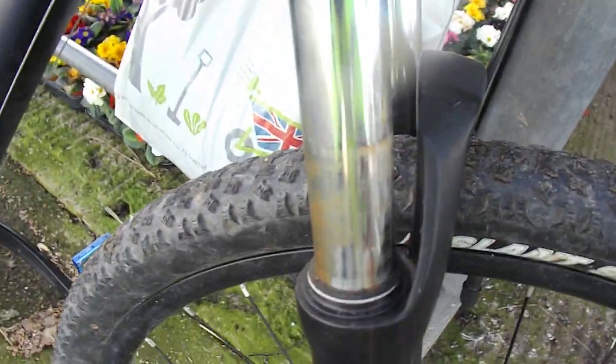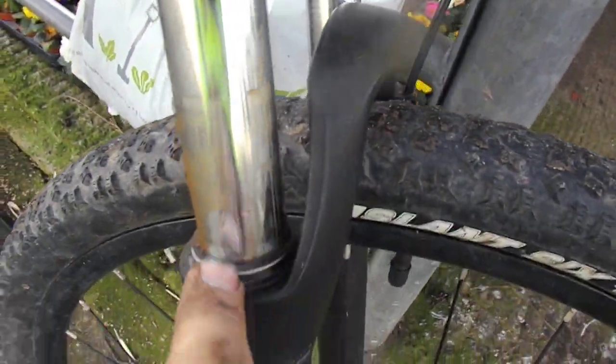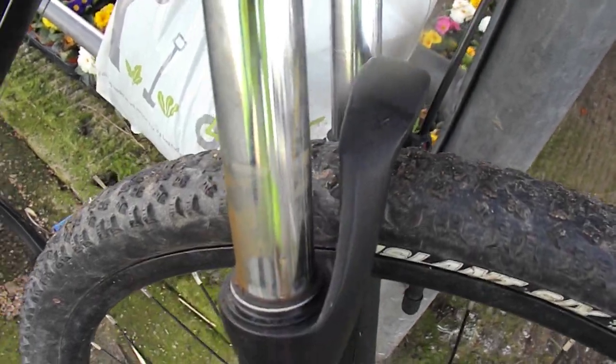These grips are mixed up. Suntour forks — see how it's going with the old Suntour. They just get water in them; it's rusted the springs slightly, so I'm going to take these apart and clean them up.